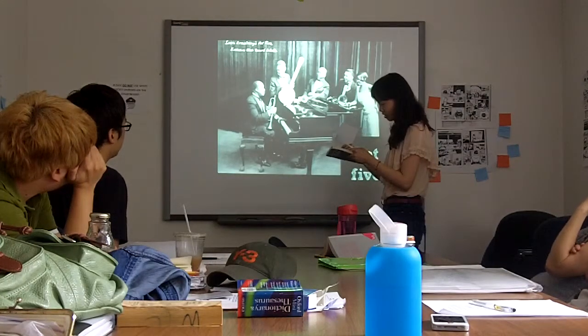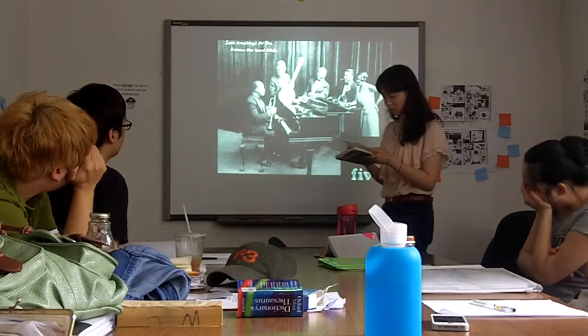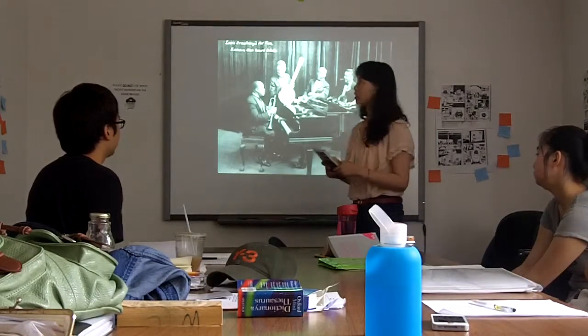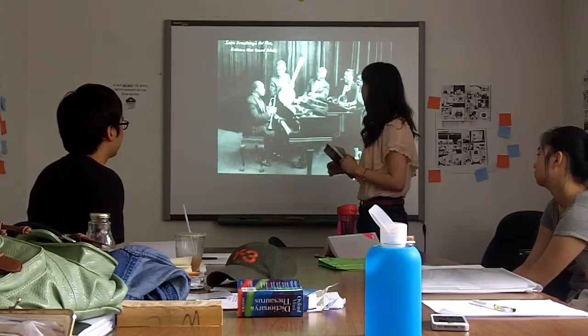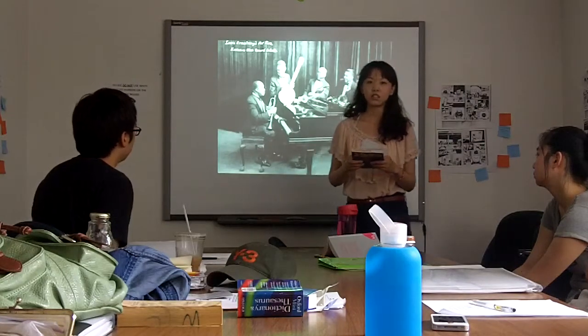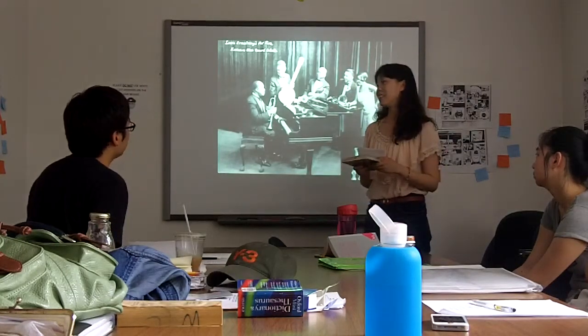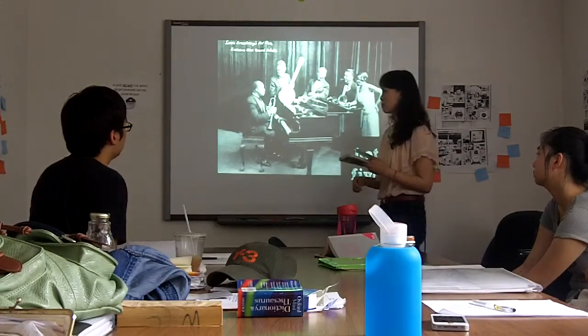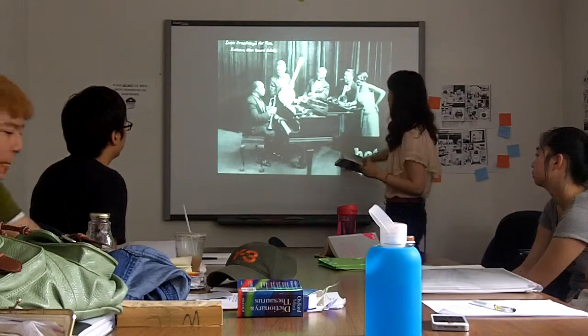At that time he began to create some new style of jazz. He improved the melody of the jazz music and made a great success.